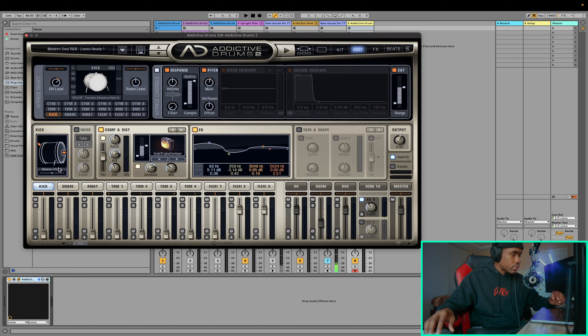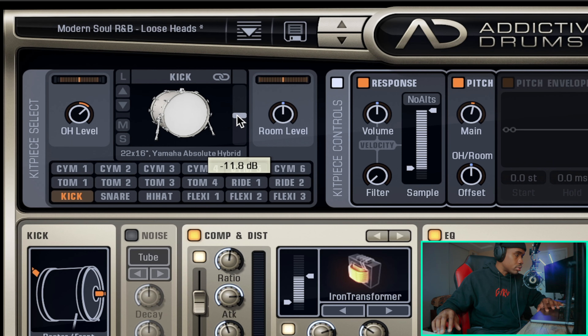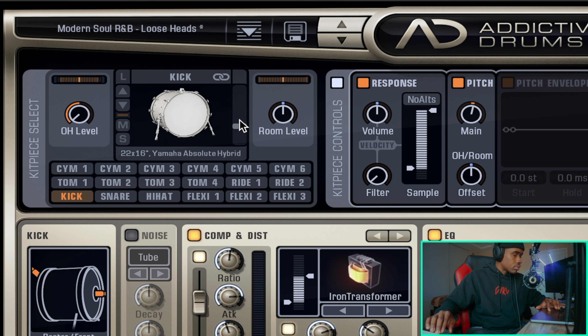Let's start off with the kick. Right off the bat, this kick drum is way too loud, so I'm going to go over here and turn it down. I really don't like for my kicks to have any overhead mic sounds coming in, so I usually like to just turn the overhead mic level all the way down because that's going to make the kick drum sound a little bit more stereo — and I like for my kicks to be in the center of the mix. We can also turn down the room level. So after turning down the overhead mic and the room level, my kick drum sounds pretty mono.